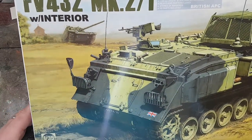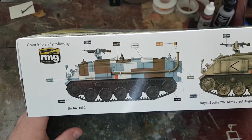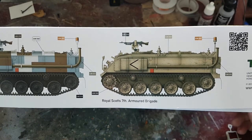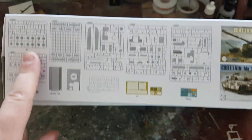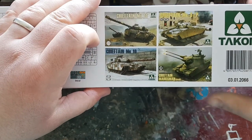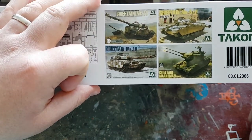Bear in mind it's got the Chieftain in the background on the box art. Looking at the sides, it gives you two different variants — the old German Berlin colours for the urban camo, and the desert variant if you wanted to do the 7th Armoured Brigade Desert Rats in Op Granby, which would have been the first Gulf War. On the other side it gives you a layout of all the sprues, pieces, photo-etch, and decals, plus other Takom items — predominantly the Chieftain kits: the Mark 11, Mark 5, Mark 10, and the Marksman experimental version.